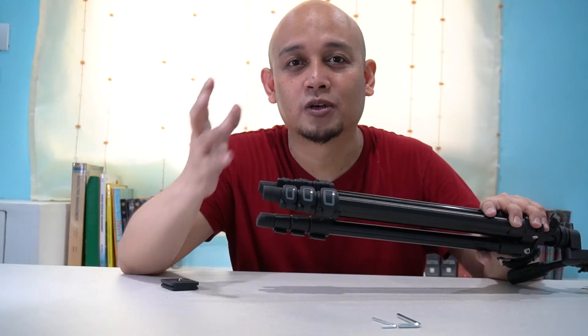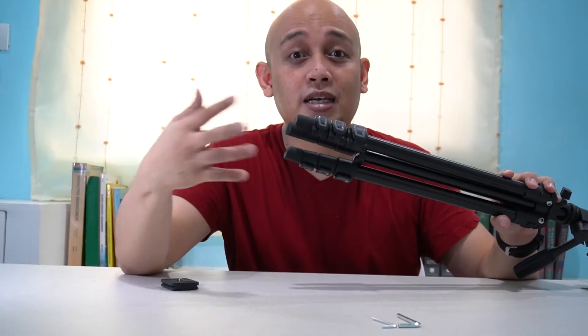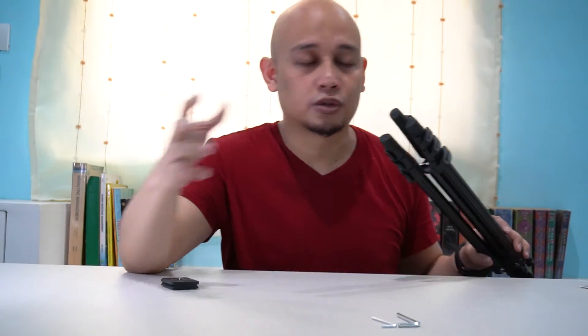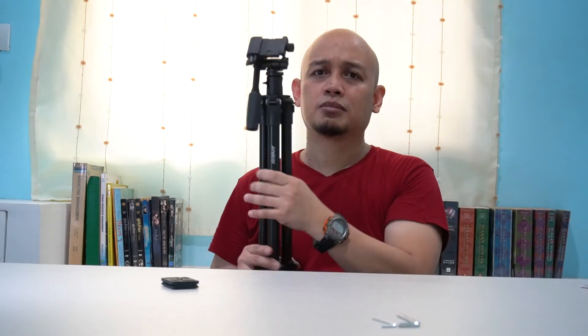Isa pa sa mga nagustuhan ko sa tripod na to, aside from it being so convenient to bring — sobrang gaan niya. Parang okay siya din sa airport whenever you will travel again, soon, whenever things return to normal. Yung gusto ko sa kanya is meron siyang dotted na rubber dito sa paanan niya, so I guess yung purpose nito para hindi siya dumulas if you're on a slippery surface — like basa na bato. Maliit lang siya, so kung may dalang backpack, you can just place it on the side of your backpack and tie it there.